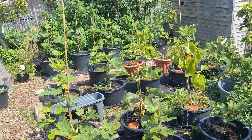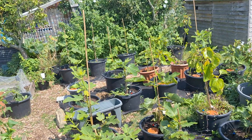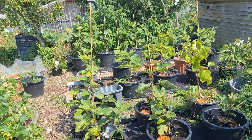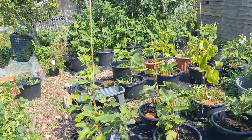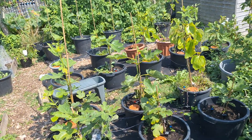For anyone that doesn't know, all these pots are part of a fig trial to see if I can get main crop figs — the second crop of figs that the plants produce — outside here in the south east of the UK, without a head start. So here are all the figs.